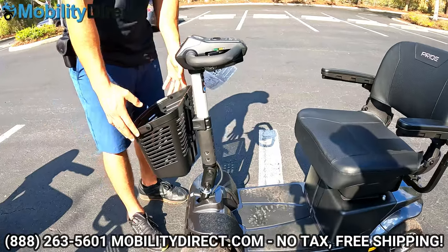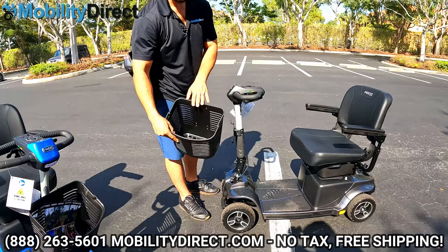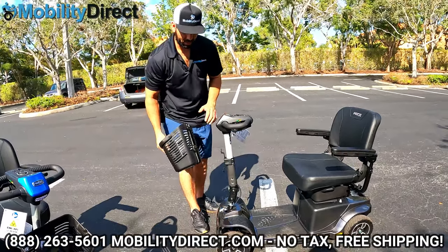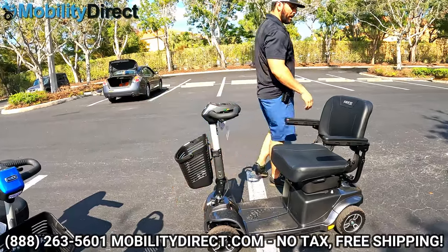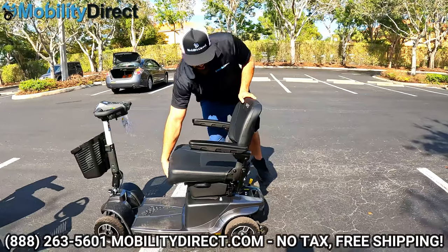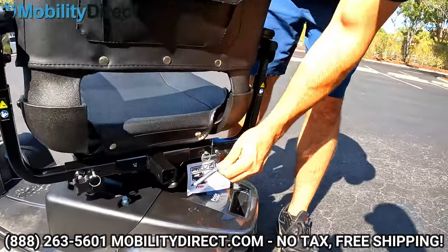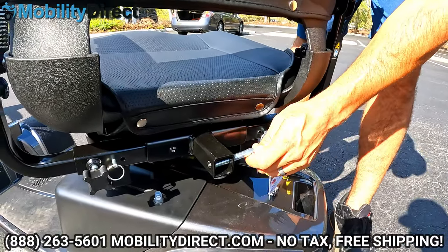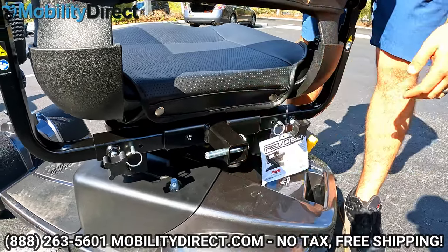It comes with an extra-large front basket — a big one where you can fit a lot of groceries. It just hooks on with two rails. On the back, there is a one-inch square hitch receiver for universal accessories. You can put an extra-large cage-style shopping basket, an oxygen tank holder, walker holder, or cane holder — tons of universal accessories work with that.